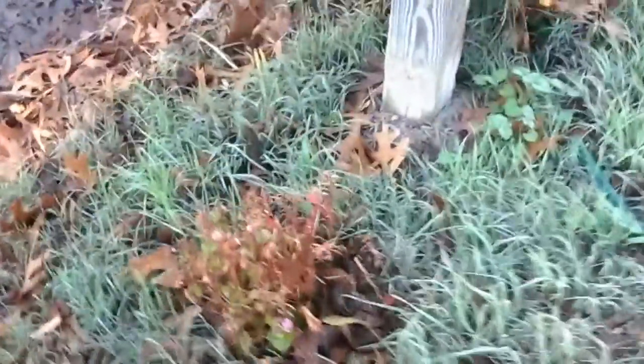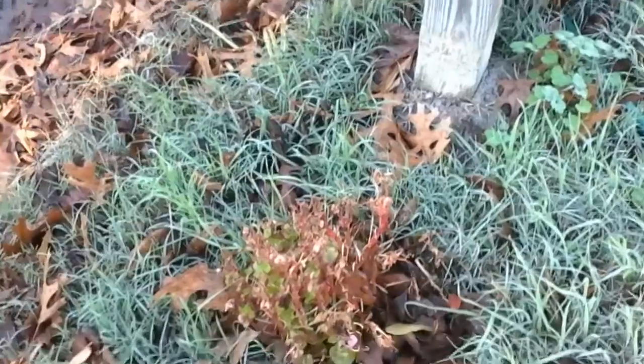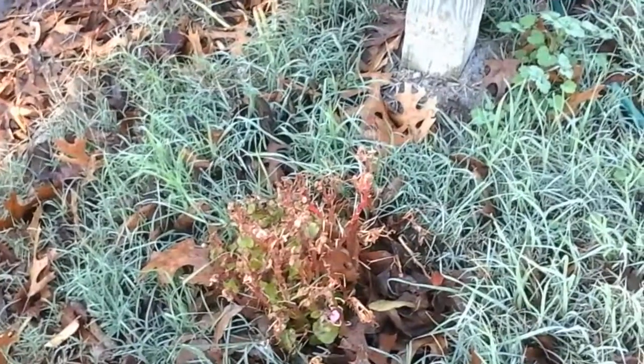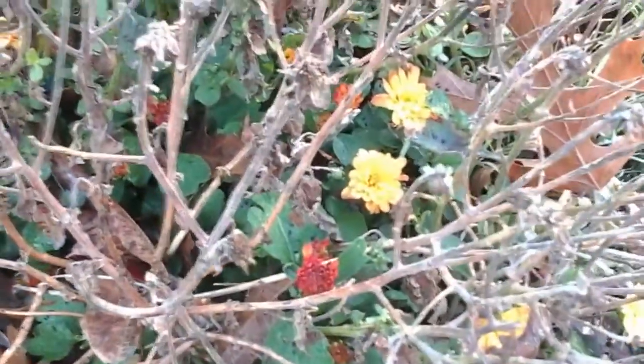The begonias are dying back, at least the ends are. But they did this a lot harder last year as well when it got really, really cold. The mums are actually flowering up, which is kind of neat.